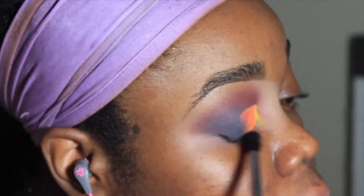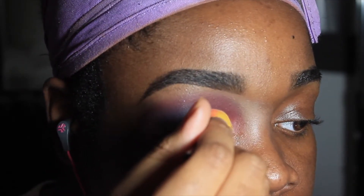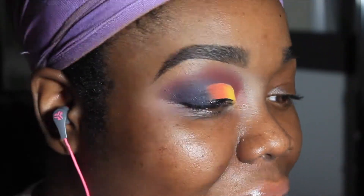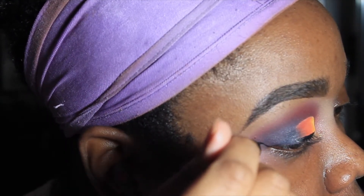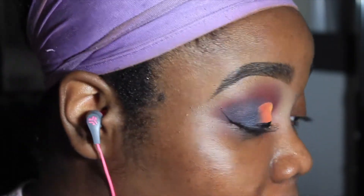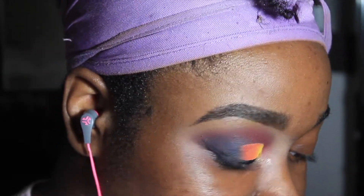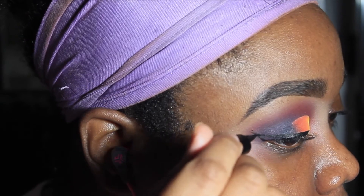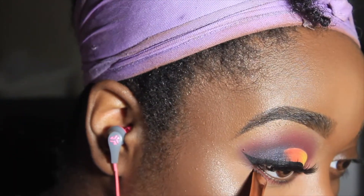Y'all see me do my eyeliner and put on my lashes — nothing new there. Now, towards the end I forgot to film an outro and an intro, mainly because I was in a group FaceTime. I thought I had recorded my foundation and apparently something happened. I apologize, but if y'all want to see my updated foundation routine, I have it linked below — I have not changed anything.